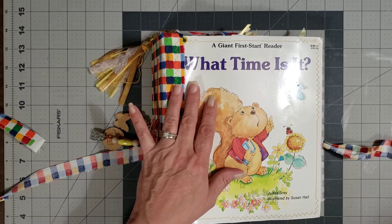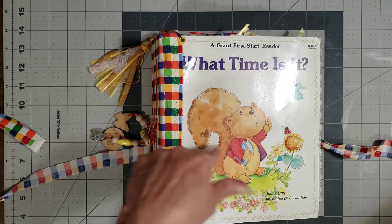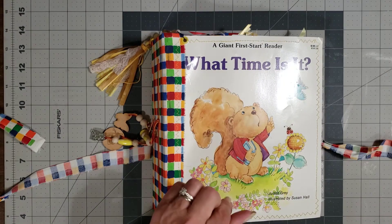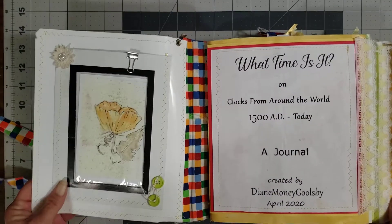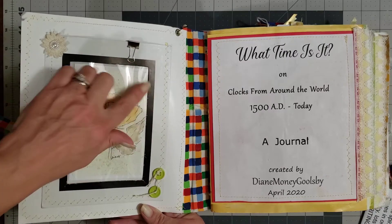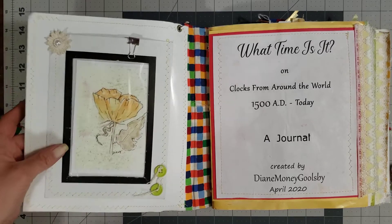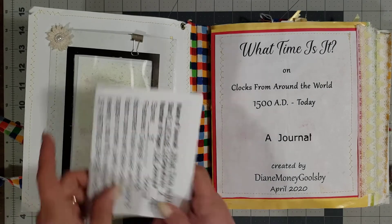She always includes her lucky penny somewhere in the journal. I have yet to find one, but whoever gets it, you'll get one of her lucky pennies. I'll list her email contact information in the description box below. So we have this cute little window page here in the front. She's stitched it in. It's got that pretty little flower picture. Oh, this is one of her watercolors. She has signed it. She does beautiful artwork. I'm so envious. I wish that I could art like that.